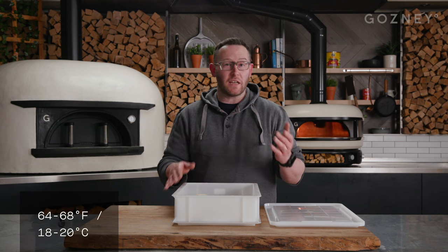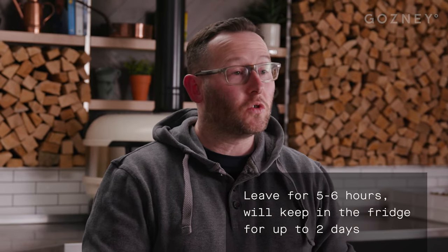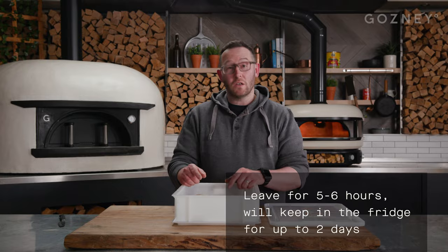Place those in there and put the lid on them. Leave them at room temperature — like 18 to 20 degrees — in a nice warm room for about five or six hours and you'll see they'll start to grow. At that point you can make pizza with them, or just stick them in the fridge for a day or two and they'll be banging.